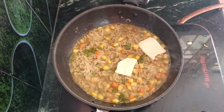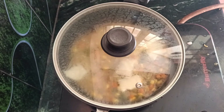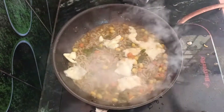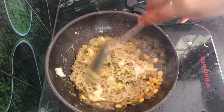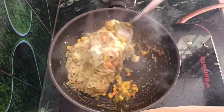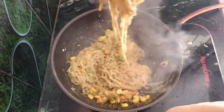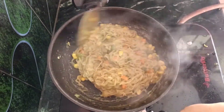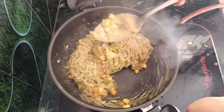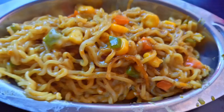Add two slices of cheese. Add the cheese into the bowl and mix it with steam so the cheese melts. It is very cheesy and very tasty. The cheese makes it the most tasty. If you want to try this recipe, share it in the comment section.